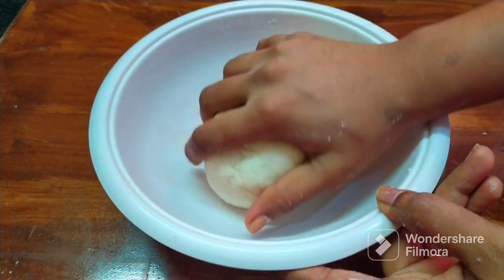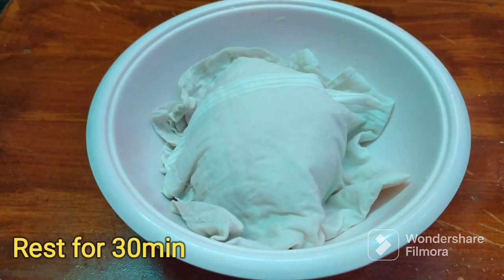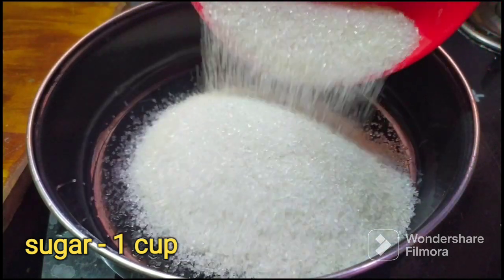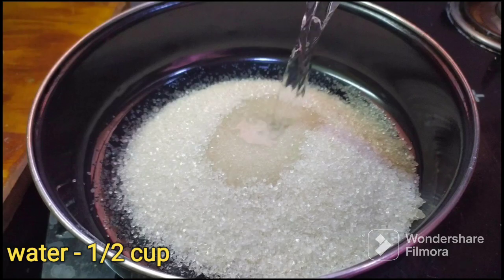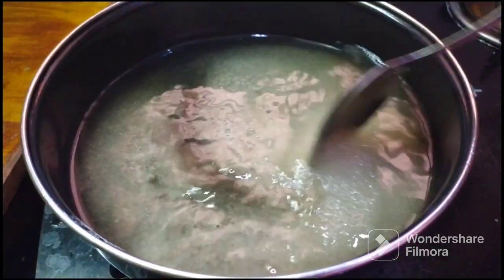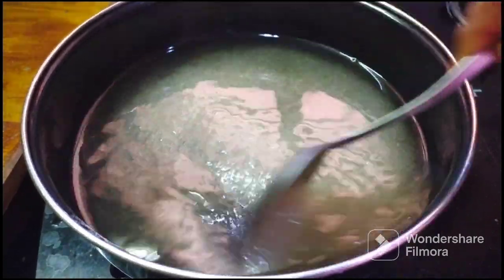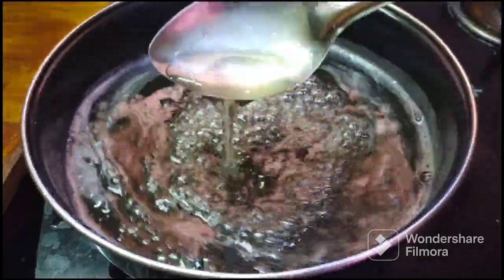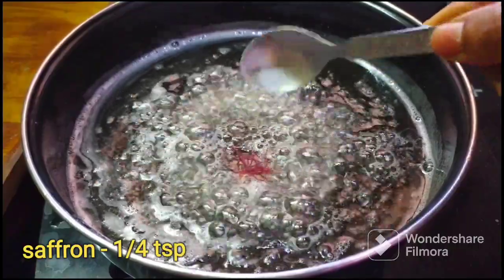Now add 1 and a half cups of pindy and about 4 to 5 cups of pindy. Add 1 cup of pindy and mix thoroughly. After this, add 1 teaspoon of saffron — saffron gives a good color and flavor to the dish.